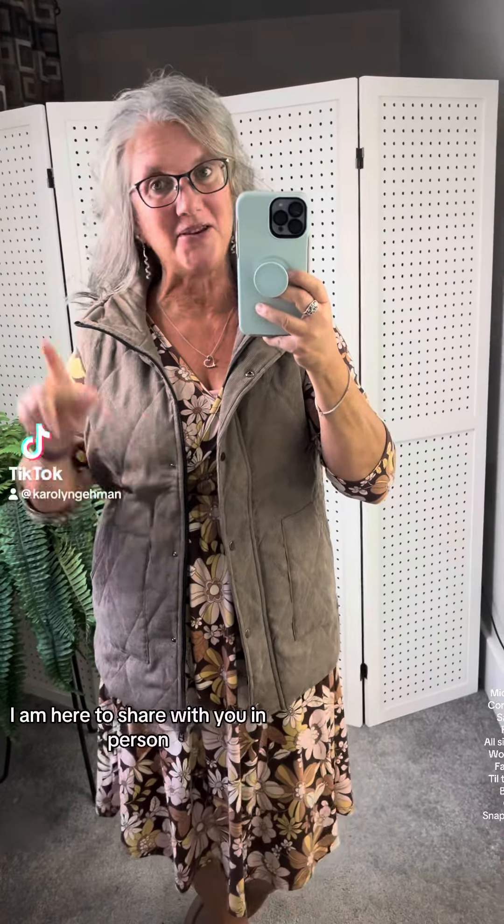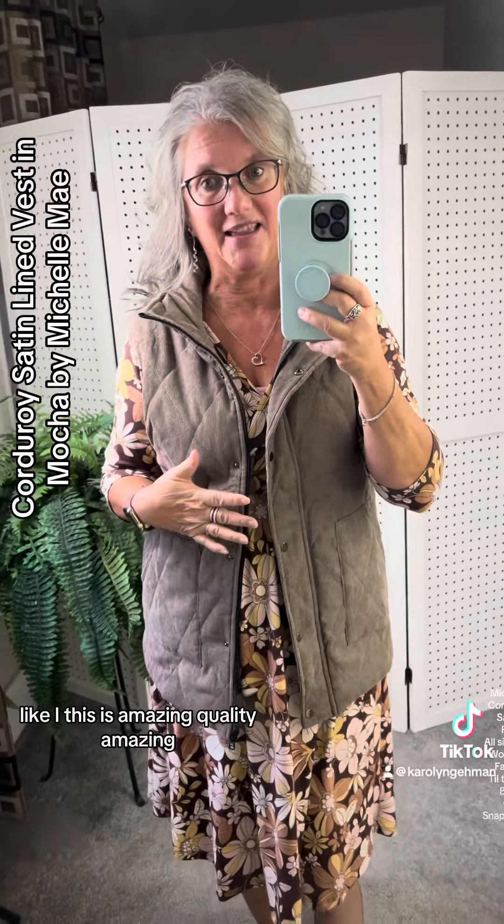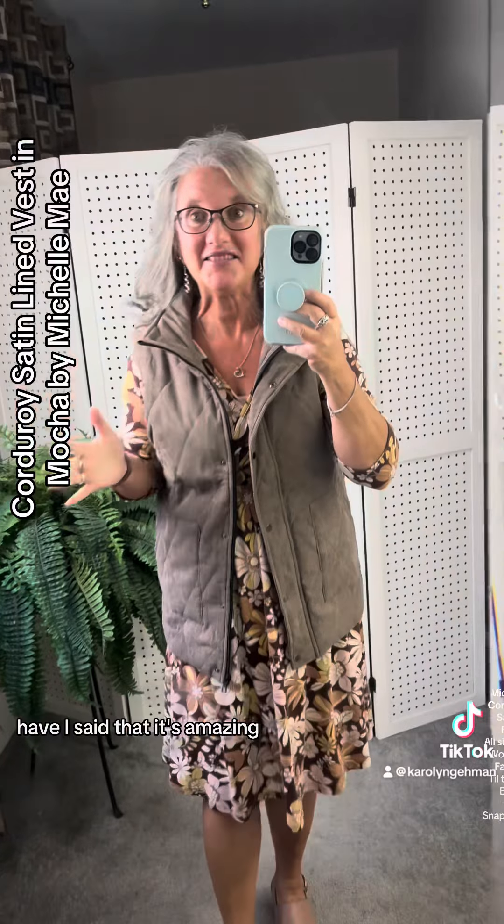All right, friends, I am here to share with you in person this amazing Michelle May corduroy vest. This is amazing quality — amazing. Have I said that? It's amazing.